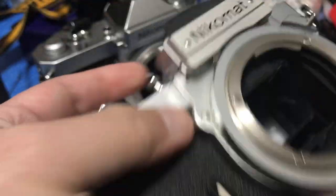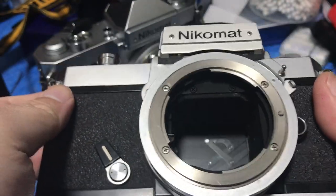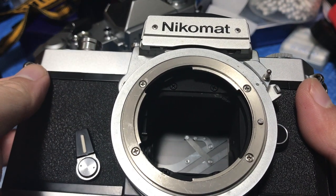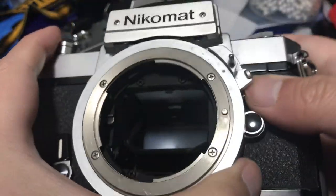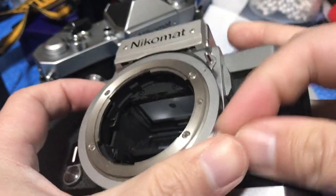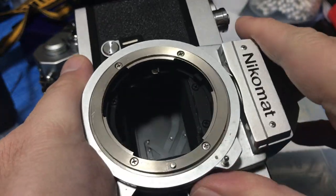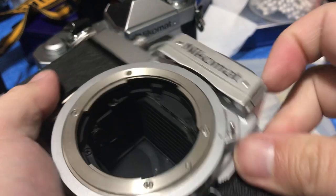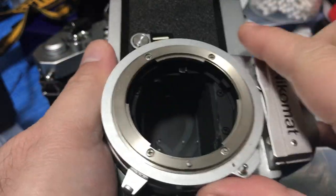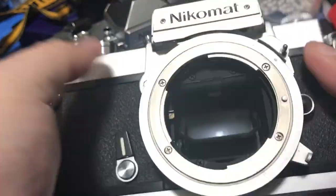You'll also have to check the Time (T) mode if it works — wow, that's a long time. Then check the mirror-up function. The mirror-up slide is here. It can be stuck sometimes or very hard — there's an easy way to fix this which I'll show later.